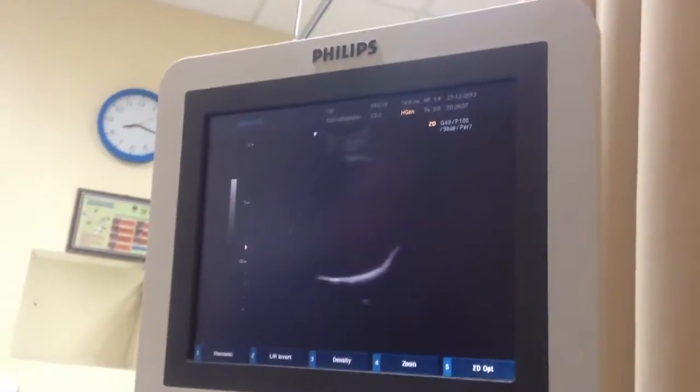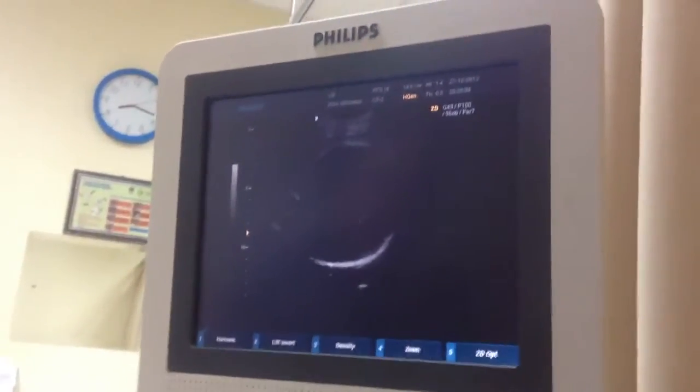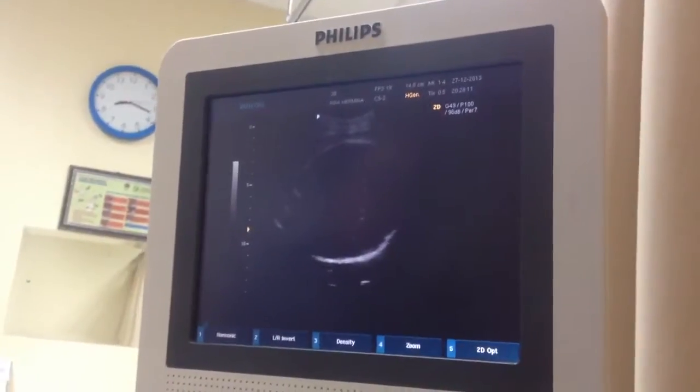This is the head. The head is only in the way. Lower than before, Doc? Lower than before.